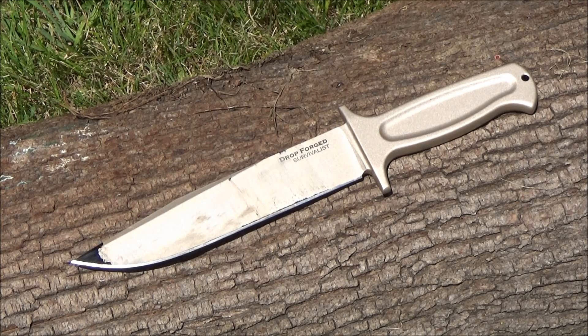Hey, what's up YouTube? This is WeAllJuggleKnives, and welcome to my review of the Cold Steel Drop Forged Survivalist.